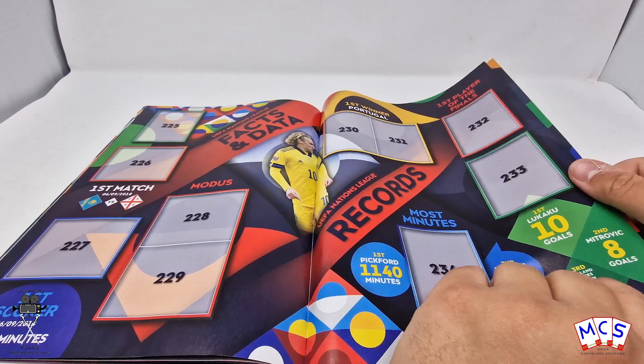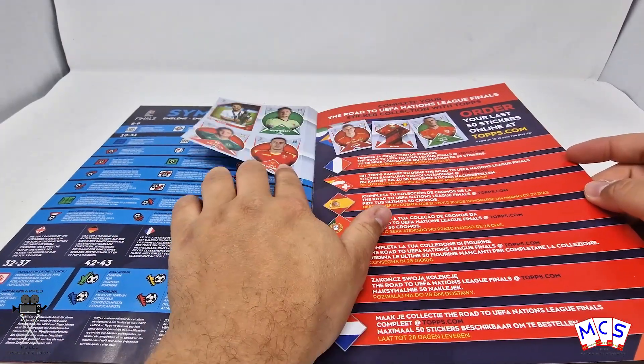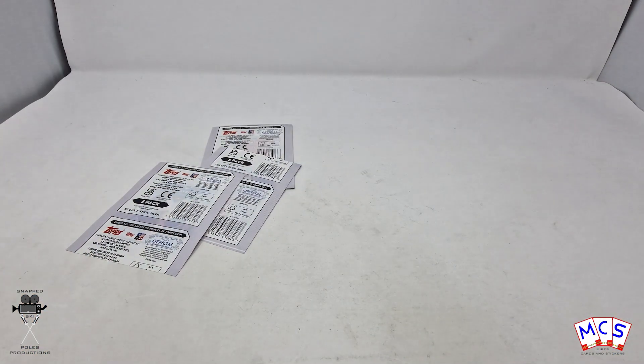Dream team. Facts and data, symbols, and that's your lot, and then an overview of all of the teams. So that's your album — let's chuck that out of the way.